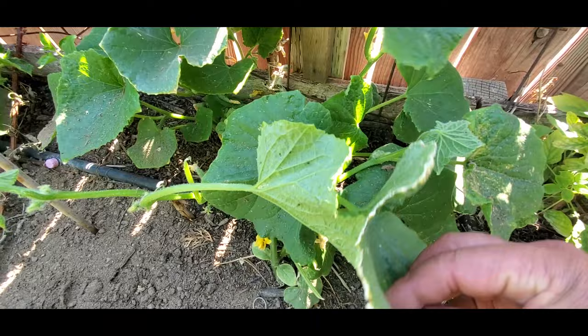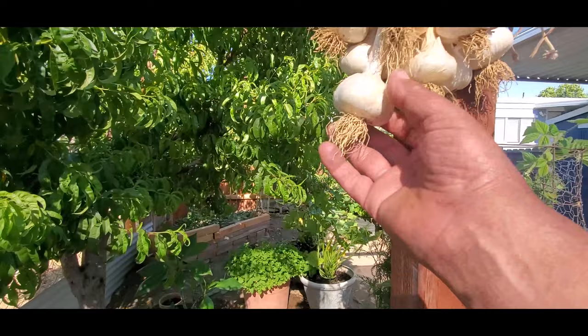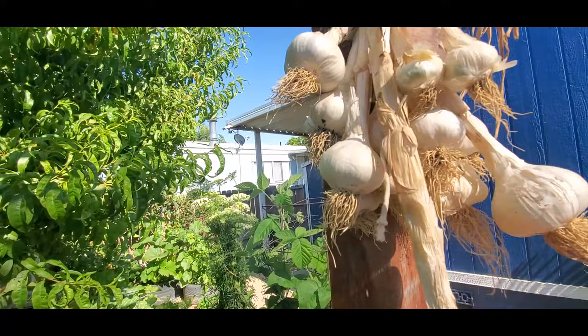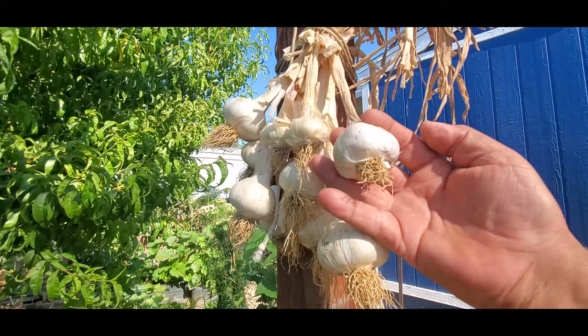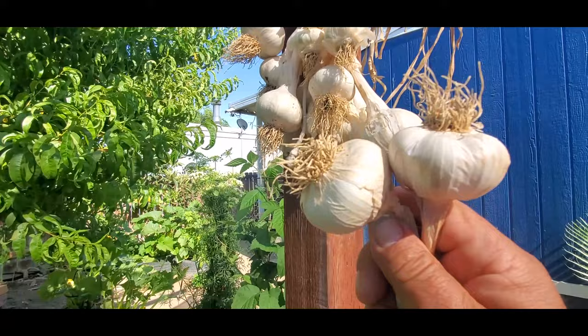The first thing we need is some garlic. I'm going to use two of these big heads right here that I just harvested about a month ago, so they should be just about ready. I'm going to get this one and this one right here — that should do it. You need two complete heads, so I'm going to separate all the cloves and peel them.